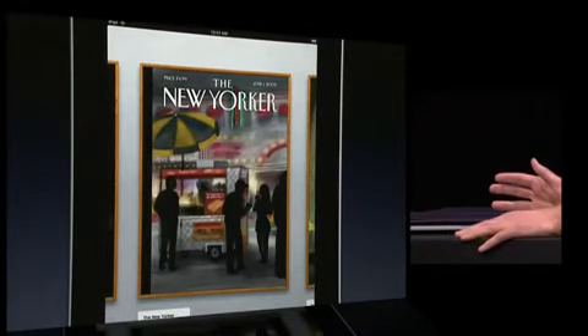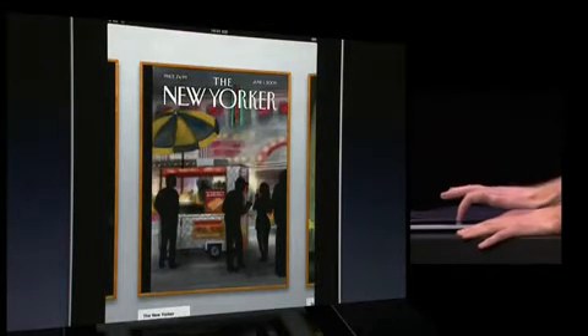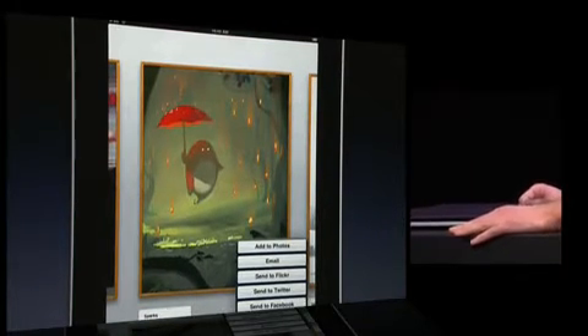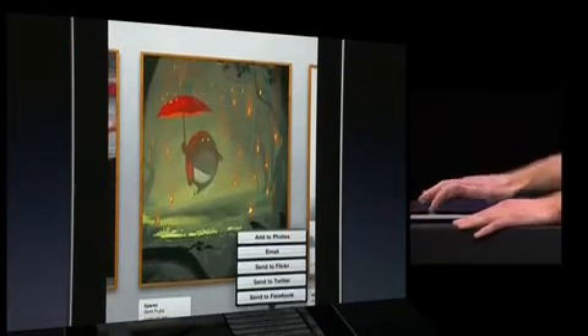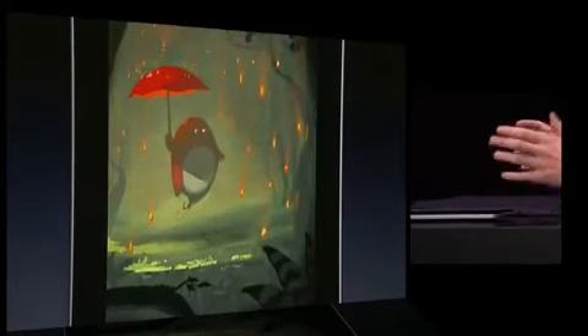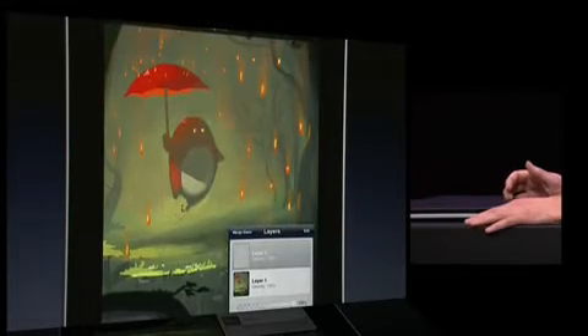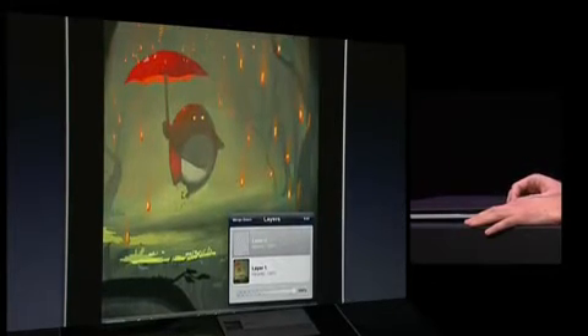We'll start here in the gallery where I've included a handful of original iPhone paintings. You can swipe between these and you'll be able to share them in a variety of ways. When you want to edit a painting, simply tap it and it expands to fill the screen. Brushes takes full advantage of the new interface elements available in iPhone OS 3.2.